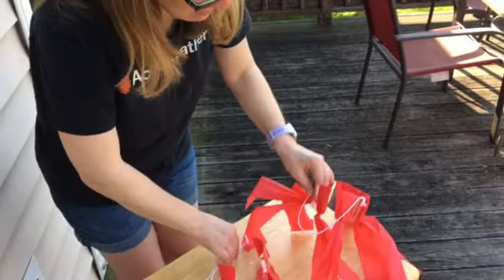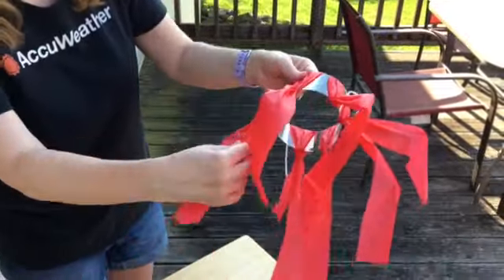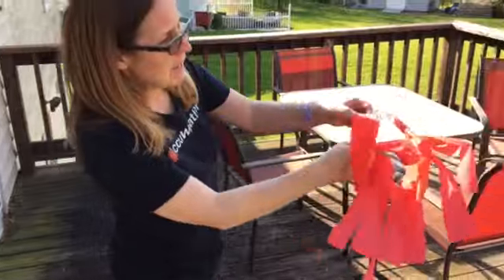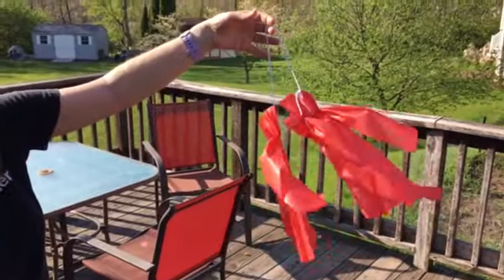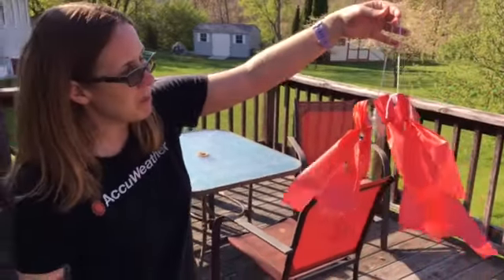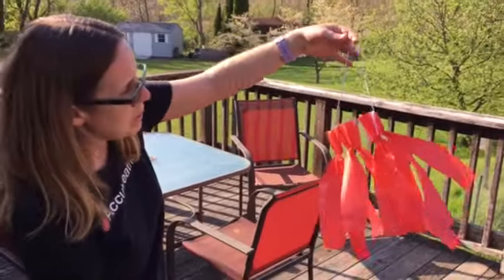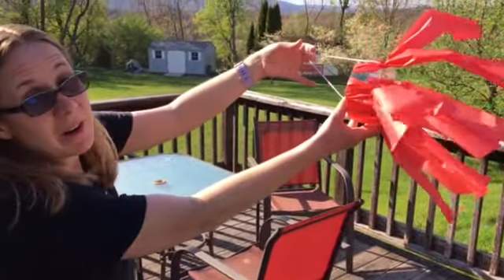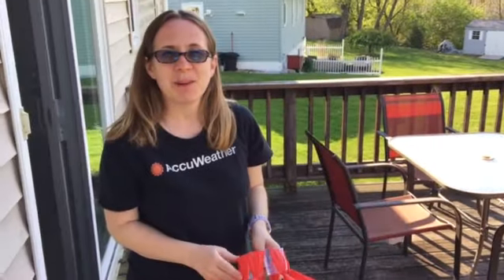Keep doing that all around the ring — about seven or eight strips, whatever you think looks good. You can change up the colors too. Once your wind vane is done, take it out into the wind. You can either hang it up or hold it and let it blow. If the wind is light, it'll hang low; if it picks back up, it'll go high; and if it's really strong, it'll look fully extended. That's a simple way to make a wind vane.